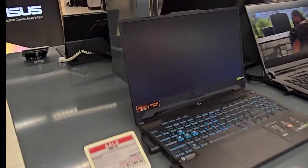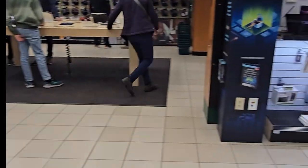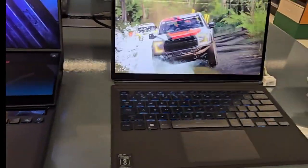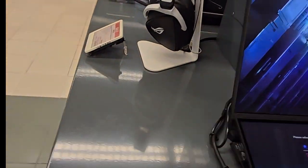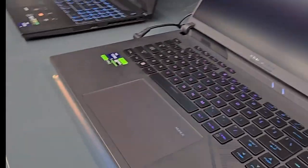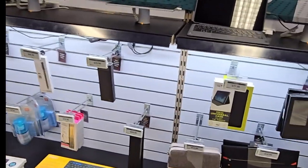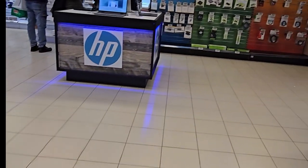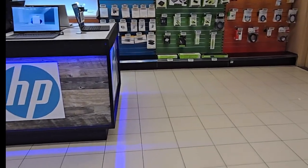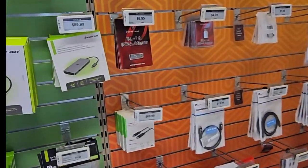Gaming PCs — you want those gaming PCs? You just need a new laptop? Anything you want to do. Extra accessories, USB-C adapters. I have a new phone — let me go check out their USB-C gear.